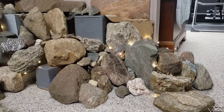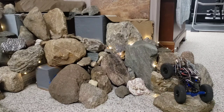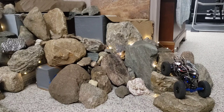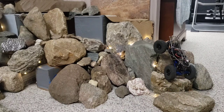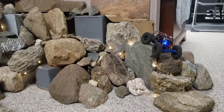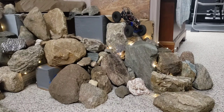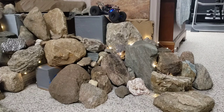Every new chassis has to go over the stairs. I have a feeling this is going to go straight up it without too much drama. Good clearance all the way — no problems.